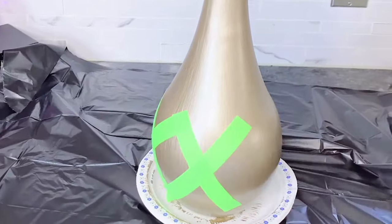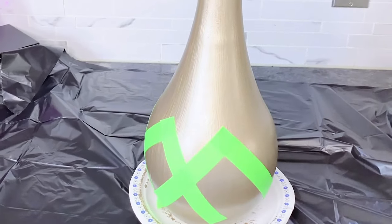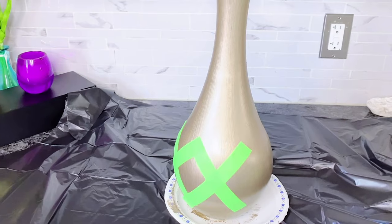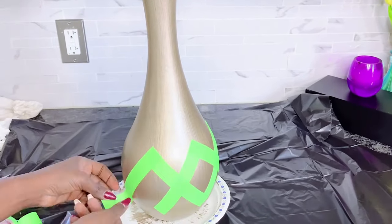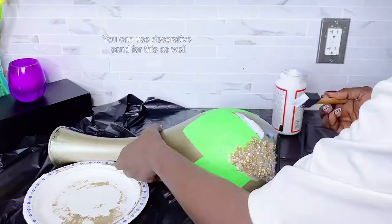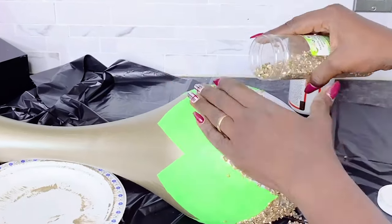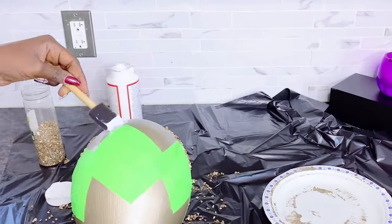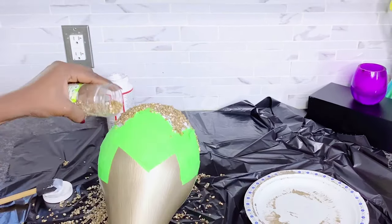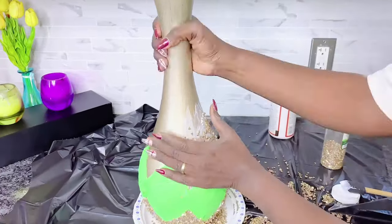Once dried, I used masking tape or paper tape to map out the areas I intend to keep on this vase before proceeding with my decor. You can choose whatever design you want — mine is just my preference. I went ahead and used Mod Podge on the areas I did not cover with the tape, and applied the metallic gravel over it. Once this was dry, I added two more coats of metallic gravel because I really wanted that thickness and coverage.